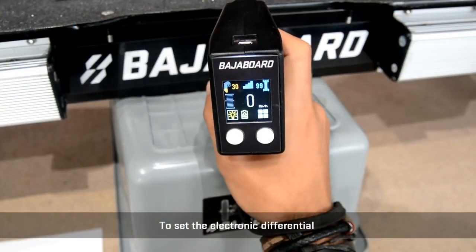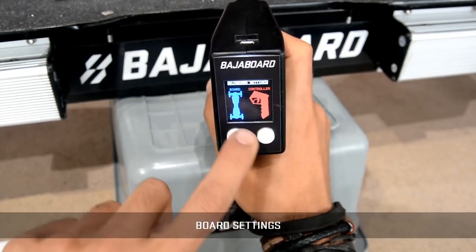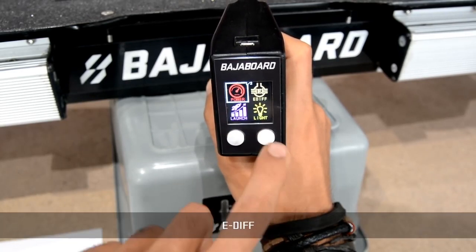To set the electronic differential, you can enter into the menu, then boat settings, then e-diff.